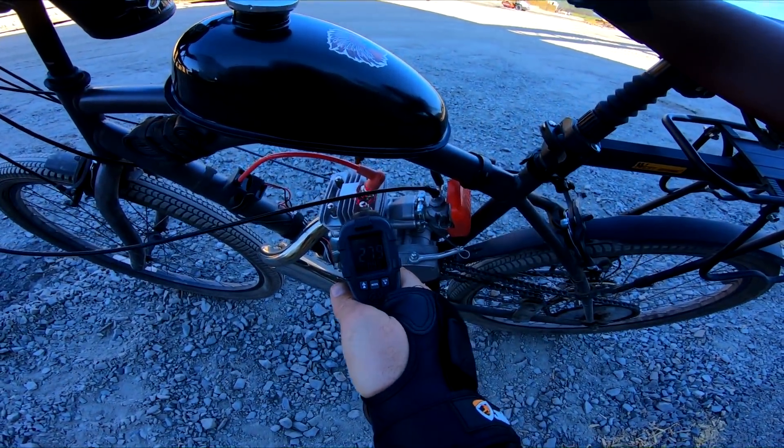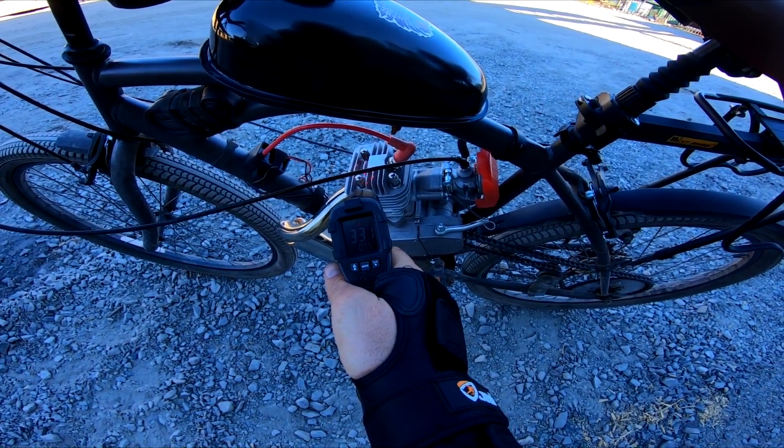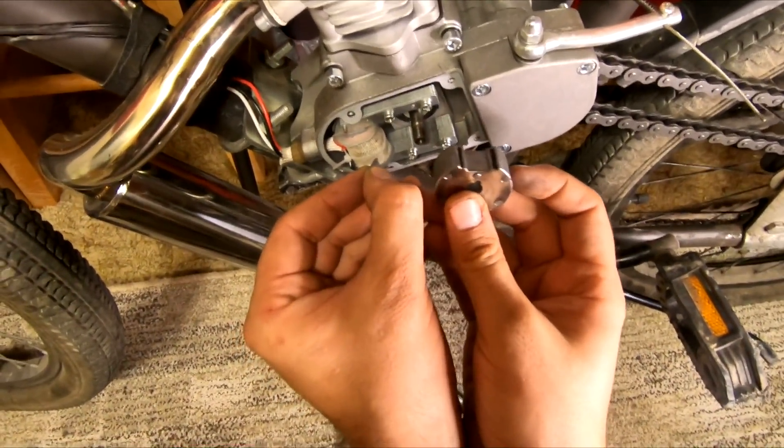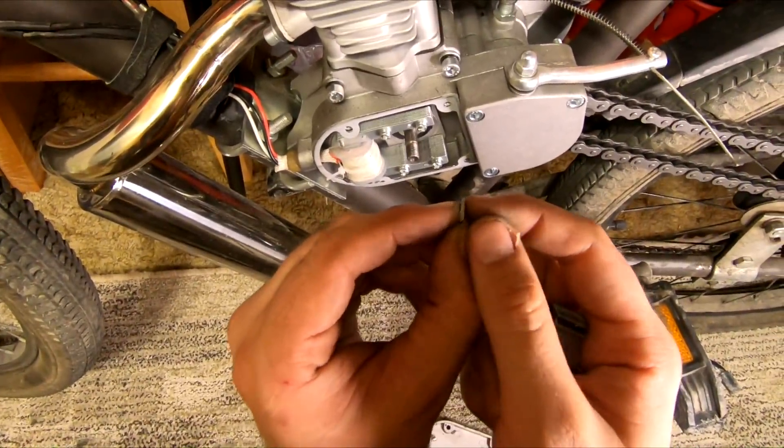Welcome back Motorized Bike Enthusiast. In today's video we're going to be adjusting the carburetor on the Phantom 85 and playing with some timing adjustments for ignition, to hopefully make it sound a little less like an amplified popcorn machine when you're just trying to cruise around.